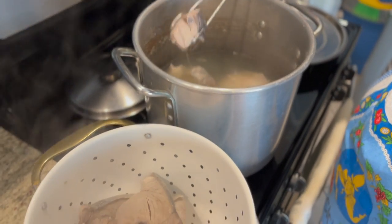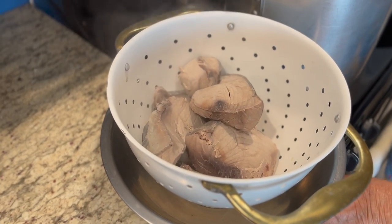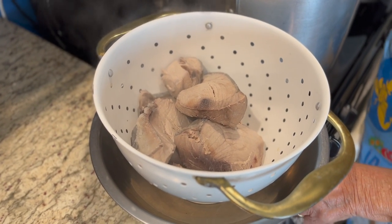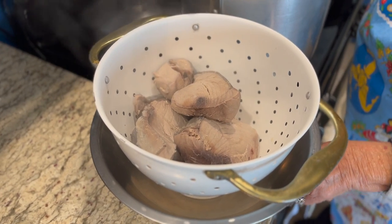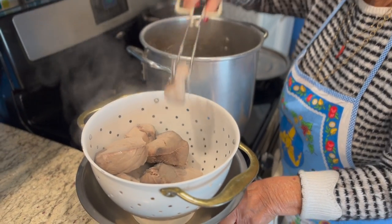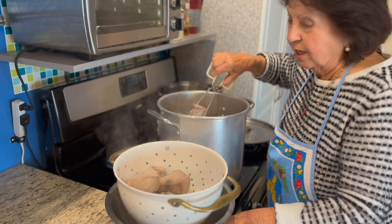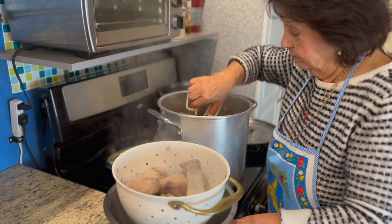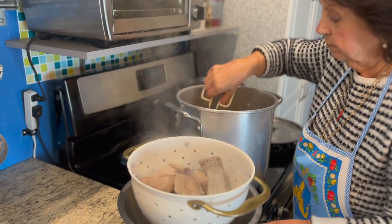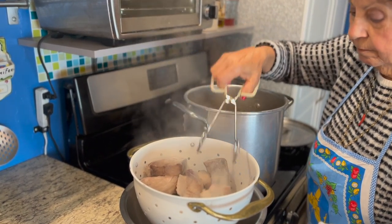So now what Mama's going to do — we're going to strain the water here. We want to get the water out of the tuna. We're going to let this sit and strain and dry out for 24 hours. Tomorrow at the same time, you put it in the jar. And then we will do the jarring process.